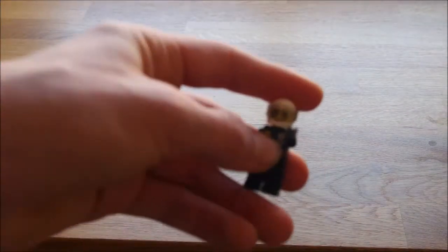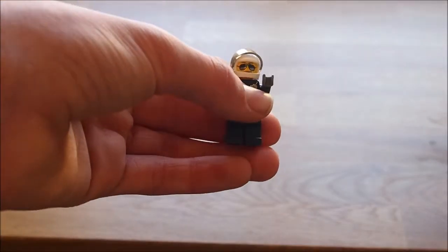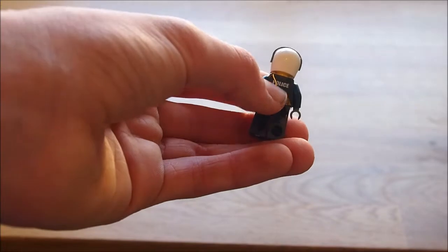This is the helicopter minifigure. It's got its helmet on, it's got its police jacket. As you can see on the back there's police on it, and it's got the walkie talkie line on it.